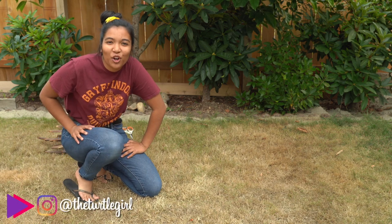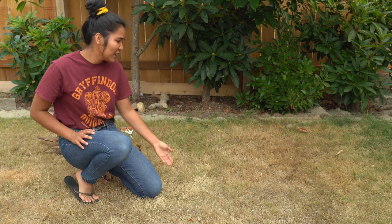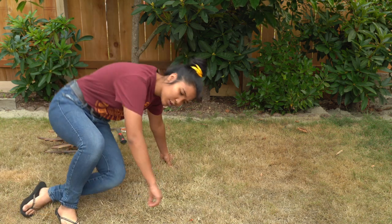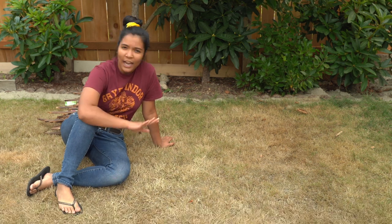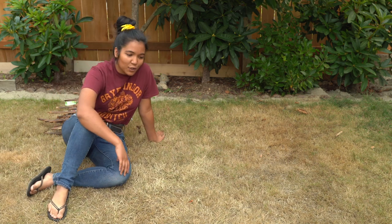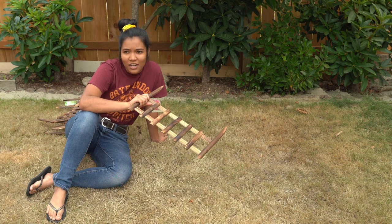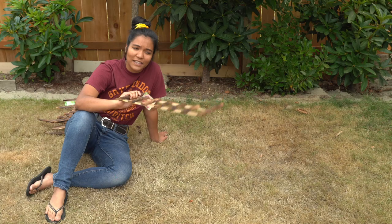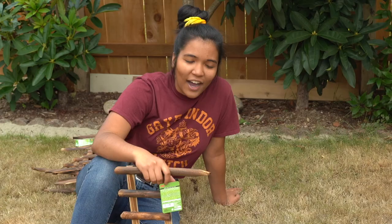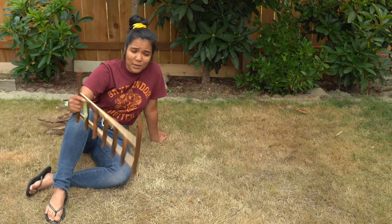What is up guys? It is the turtle girl. Welcome to the channel or welcome back to the channel. Today we're gonna be building a little mini fence for my turtle so that they can have a place to bask but also not just roam the entire yard and escape. I kind of had this idea on a whim because we went to the store and I found all these little fences and I thought I could totally just make a tiny yard for my turtle — that would be super cute. So that's what we're gonna be doing today.